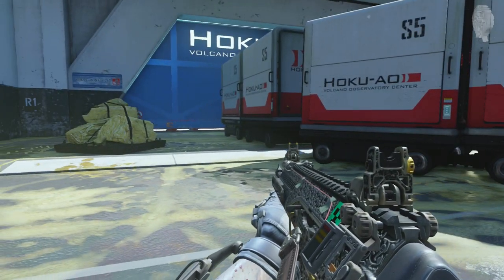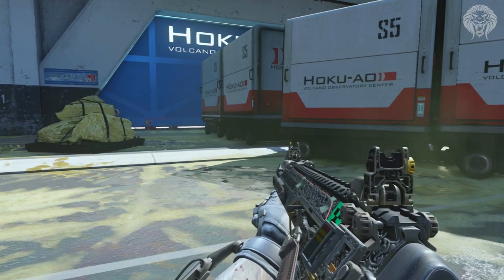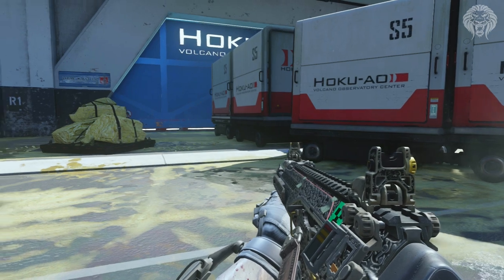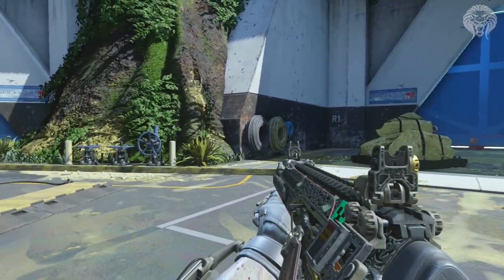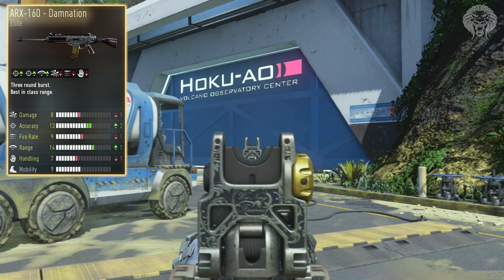All the elite weapons look really interesting, and this one is no different. It's got some really cool engraved printing on the weapon — looks almost like a Pack-a-Punch weapon. It's also got some other straps and devices on it, and it looks really interesting by itself.